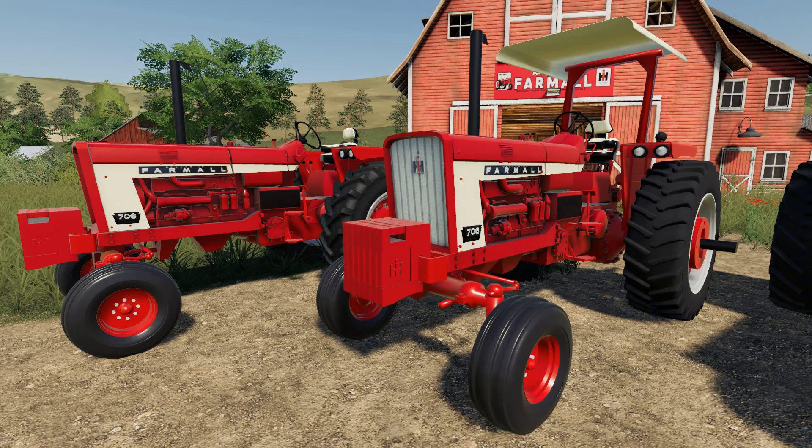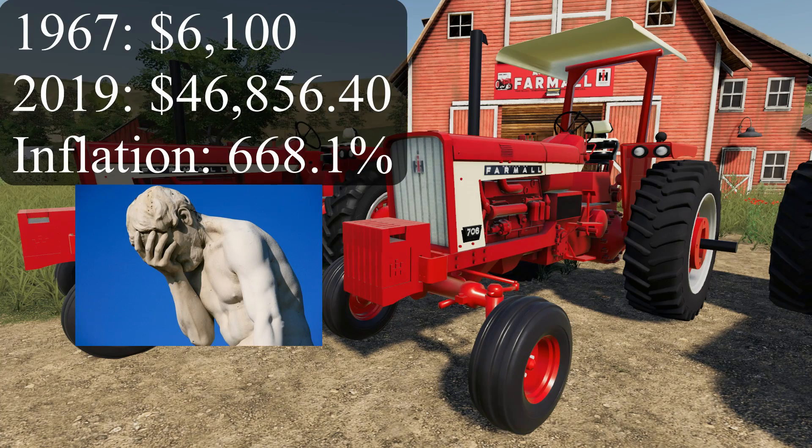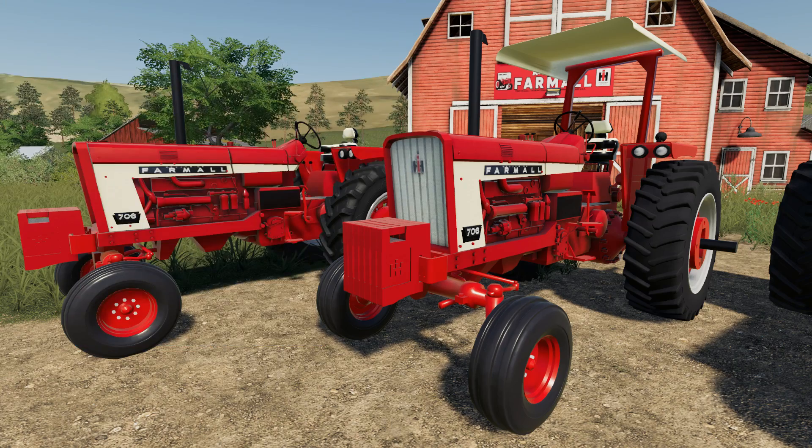The original price in 1967 for the Farmall 706 was only $6,100. It doesn't sound like a lot of money until you get the inflation calculator out — and we're looking at a today price in 2019 of $46,856.40.